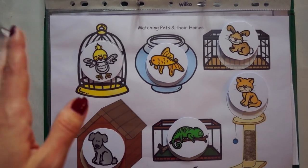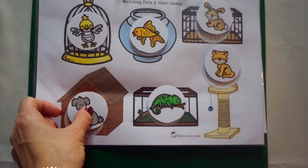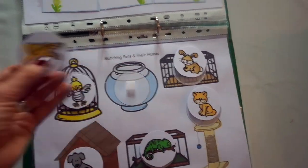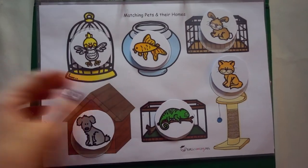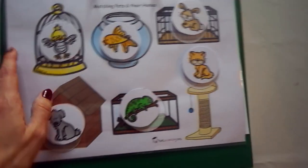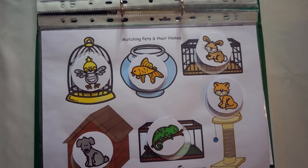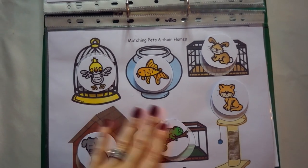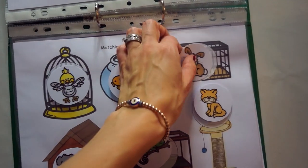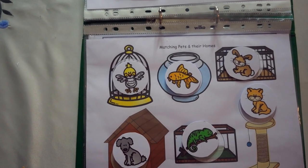Then we have matching pets and their homes. The dog goes in the kennel, the bird goes in the birdcage, the goldfish goes in the fishbowl, and so on. This is nice because of the little circle shapes. We also have a matching pets and their homes card game, but these are just your basic animals and where they live. I thought that was sort of important in their learning.